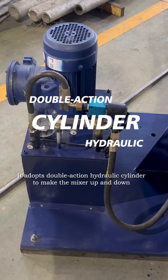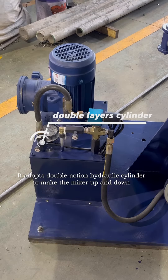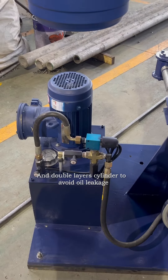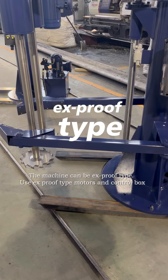It adopts several hydraulic cylinders to make the mixer go up and down, and double layer cylinders to avoid oil leakage. The machine can be explosion-proof type,